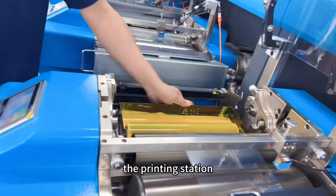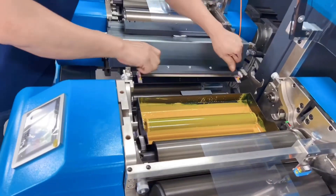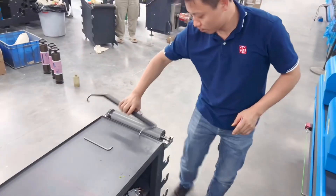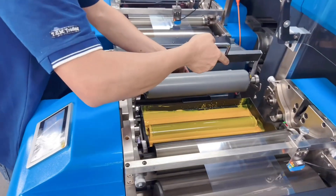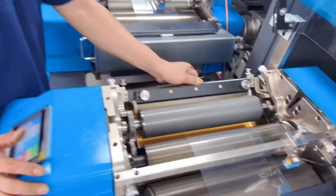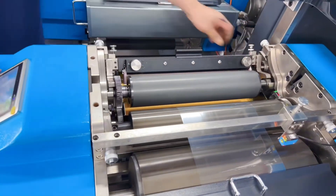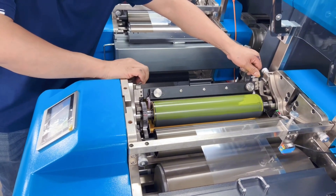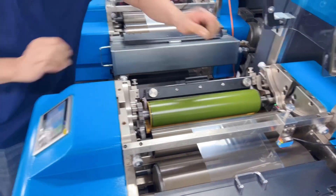Now our production manager will show you how to set up the pre-inking station. First is the ink tray, and then the doctor blade. And the analog scroller.